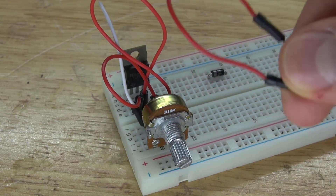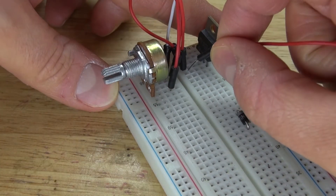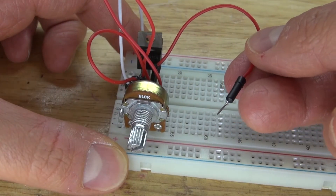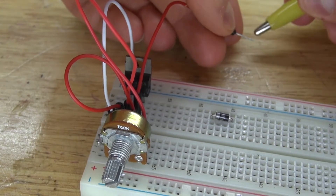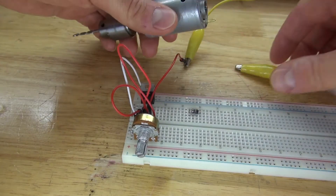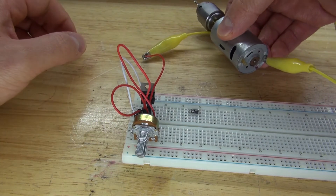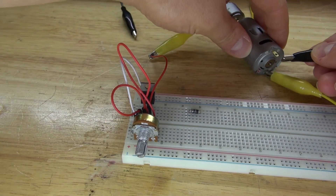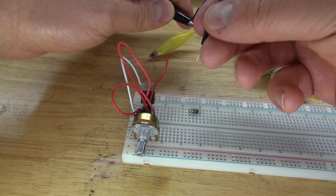Next take another jumper cable and connect it over to the emitter of the transistor, then take the other end of that jumper cable and leave it loose so that the emitter is left loose. Next take these alligator clips and connect them to that loose jumper cable. Then take the other end of that alligator clip and connect it to the positive of the DC motor, basically connecting the emitter from the transistor to the positive of the DC motor. Next take another alligator clip and connect that to the negative of the DC motor, then attach the other end to a jumper wire and connect that to the negative rail.